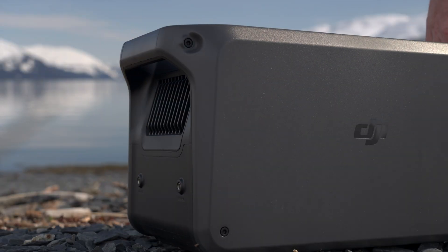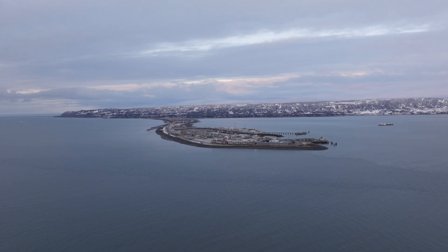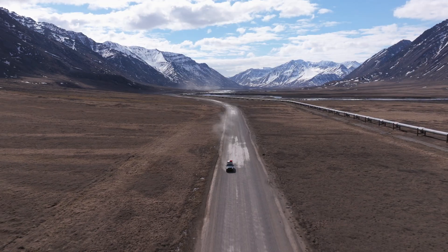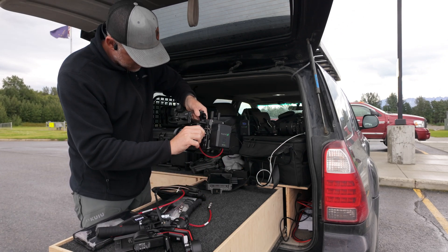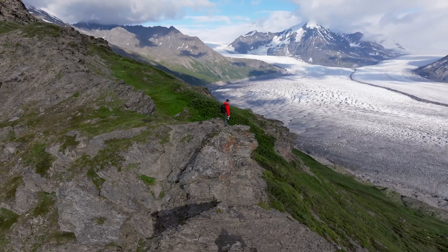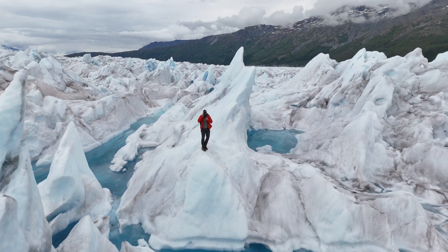Since DJI released the Power 1000, it's become a critical piece of gear for me. It has gone with me everywhere — in 2024, I drove every drivable road in the state of Alaska, and it was with me on every trip, powering everything I needed for filming documentaries, photography work, and just powering my experience of living in and filming some of the most incredible places on the planet here in my home state of Alaska.